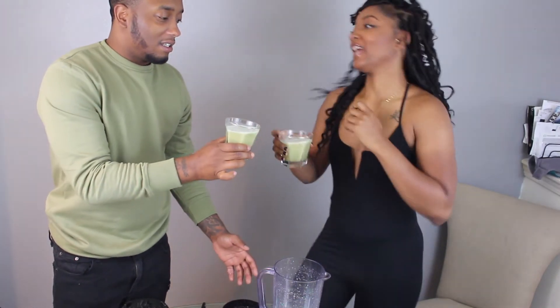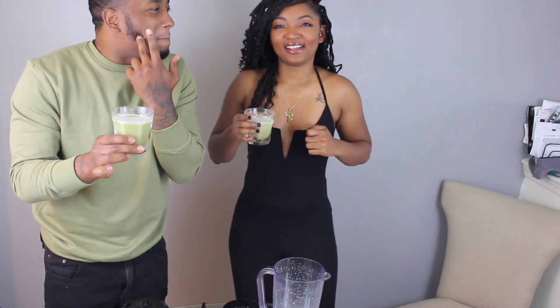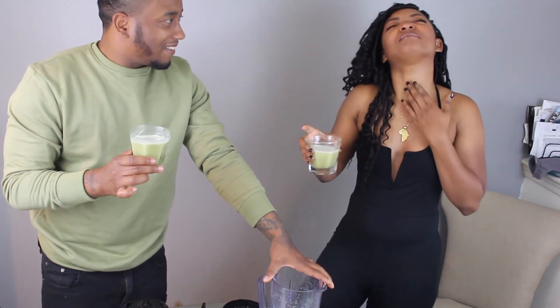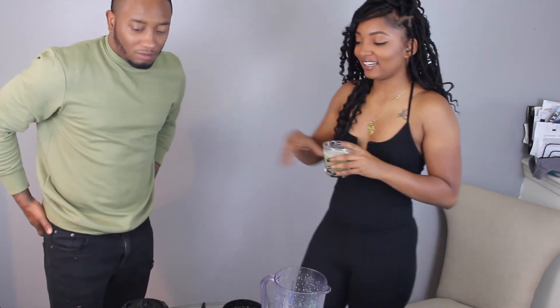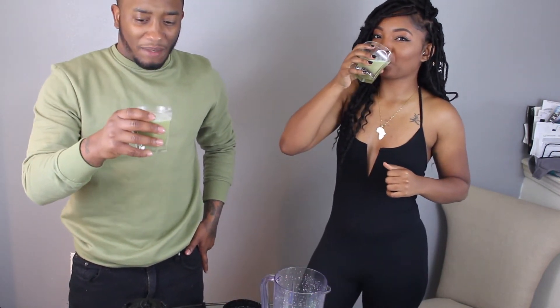Cheers! It ain't that bad though. It ain't that bad. It's a little heat — I feel like if I had a cut on my lip it'd be burning. It ain't that bad, it ain't that bad though. Drink it then! I'm gonna put some sugar in it. No, don't put sugar in it — you gotta drink it straight like that. So you're gonna be cleaning up the house tonight, mister.